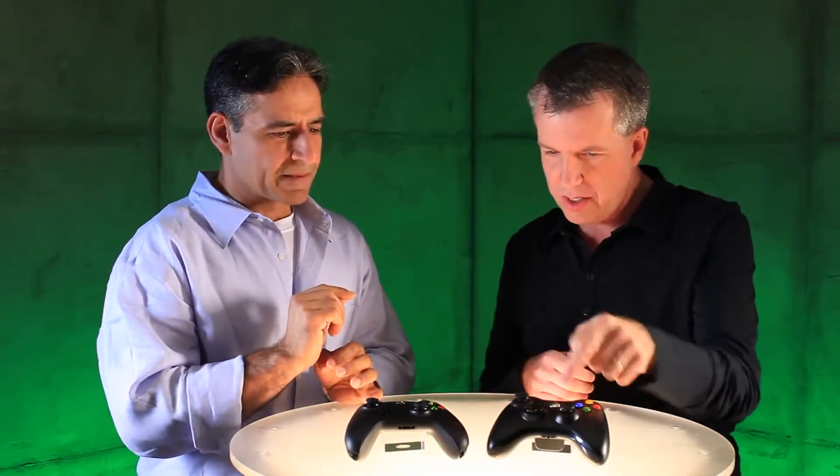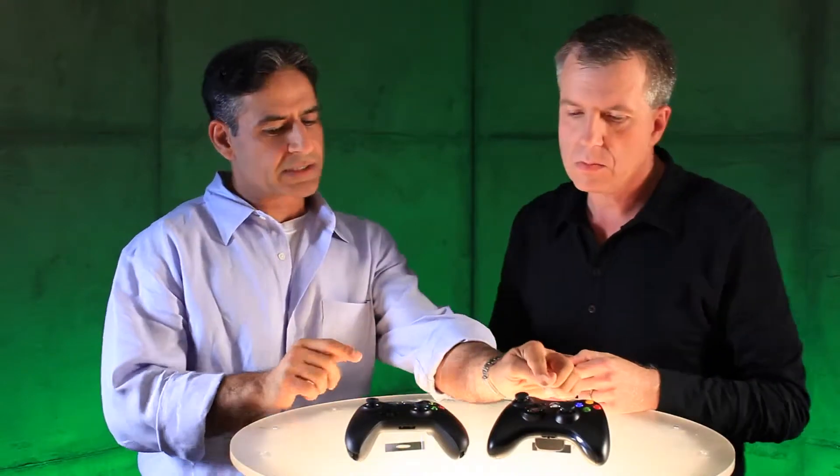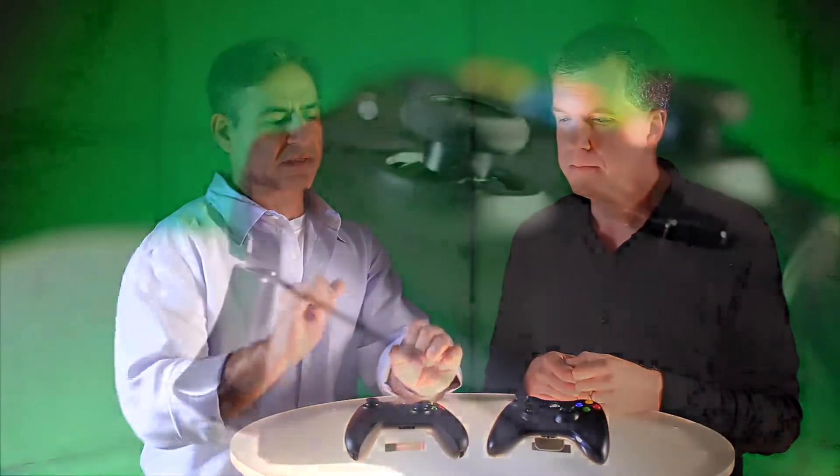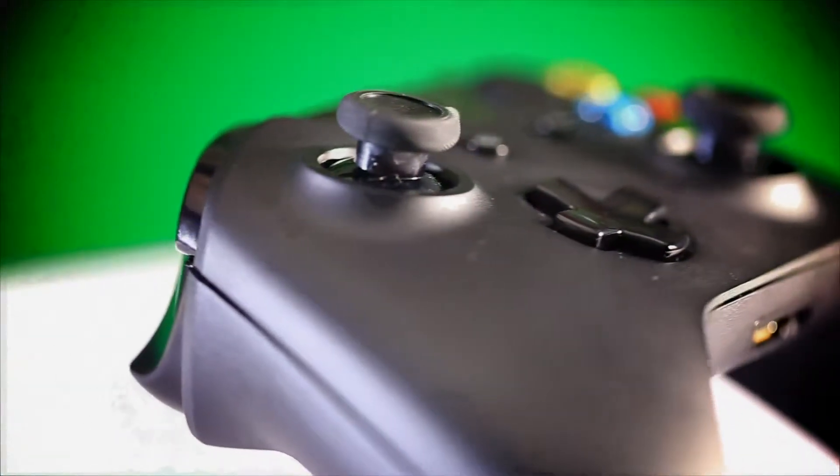One of the areas we've heard a lot from gamers about is the D-pad. How have you made the Xbox One controller's D-pad even better? The D-pad received some feedback — our core gamers were not terribly pleased with the height of the D-pad. Over the last couple of years we've been trying on 360. When you say height, in terms of where it sits — notice it's slightly higher than the new one. So we changed the shape to make it a clean plus sign.